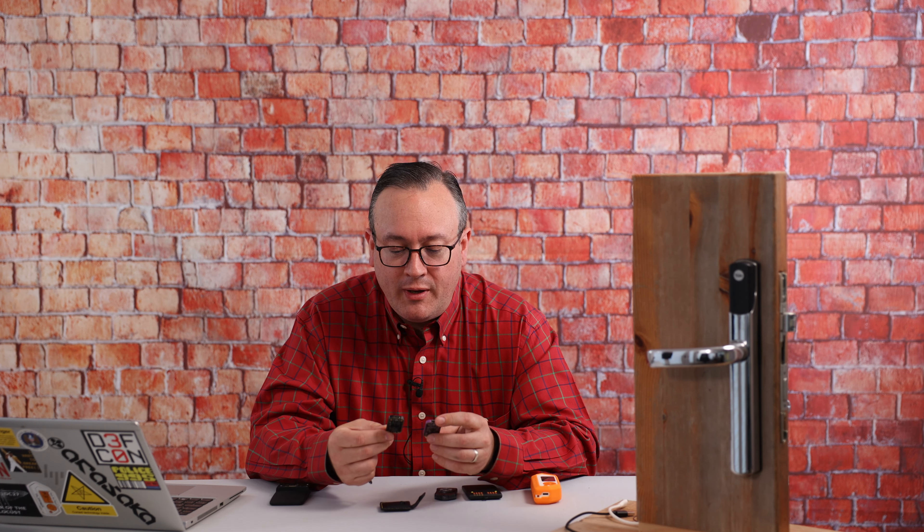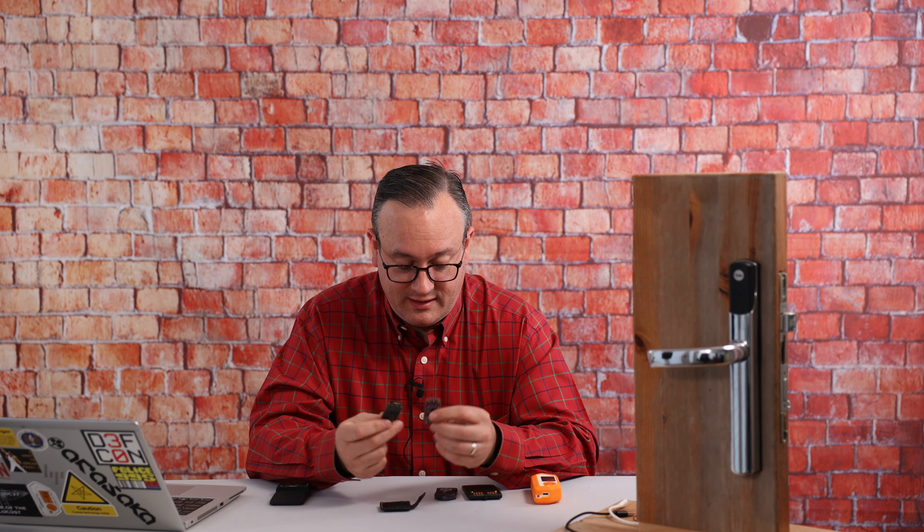For those of you who know, the RFID Research Group, Proxmark Community, they make these devices. You can see here a Proxmark RDV4 with the Blue Shark module on there. You can see a Chameleon Tiny — one of the earlier Chameleons. And now I've got my hands on the brand spanking new Chameleon Ultra.